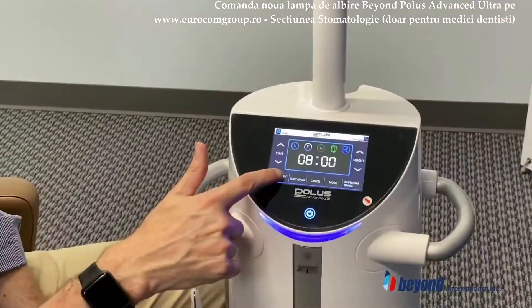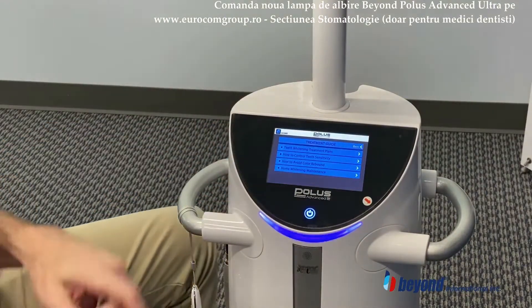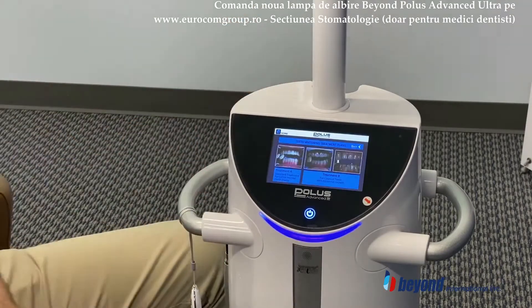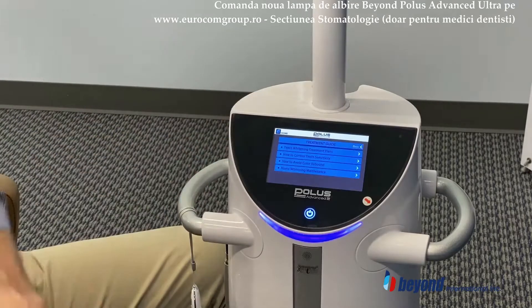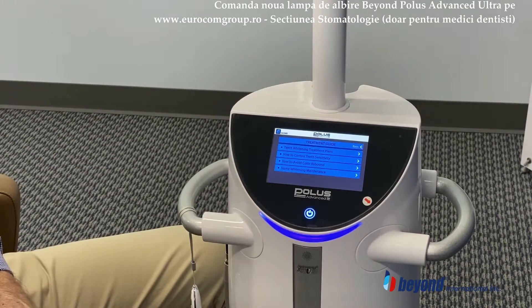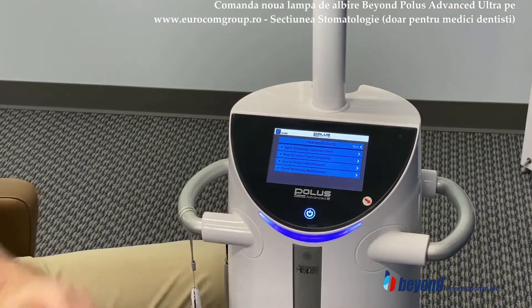We have the treatment guide function. That will allow you to look at the different treatment protocols you might want to choose from when it comes to treatment plans, for example. As well as how to control teeth sensitivity, avoiding color rebound, and home whitening and maintenance.